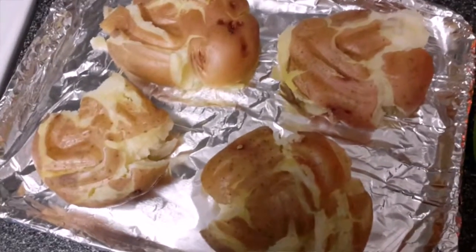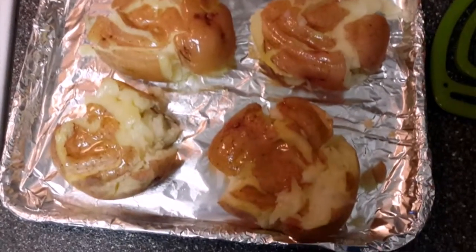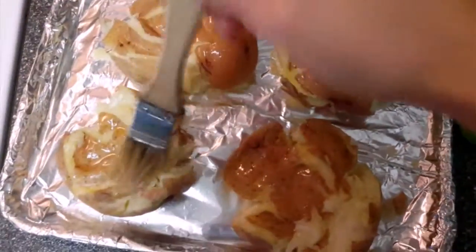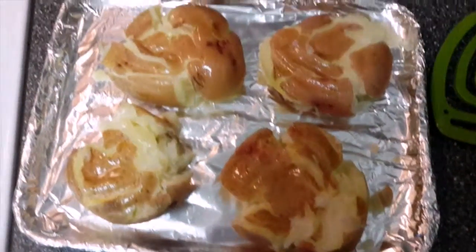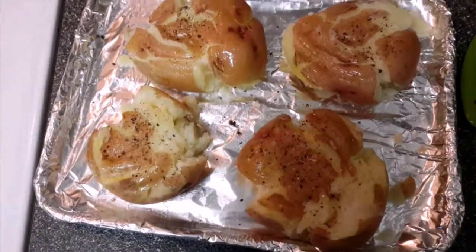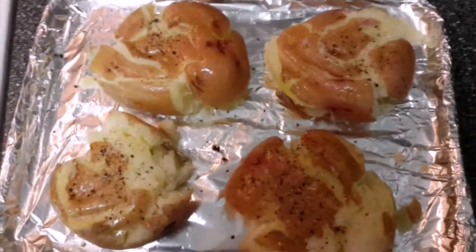Brush olive oil over the tops of the smashed potatoes, then season with salt and pepper. Place them in a preheated oven at 450°F for about 15 minutes.